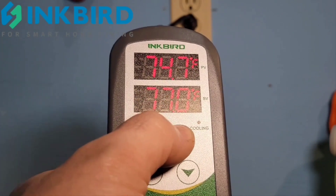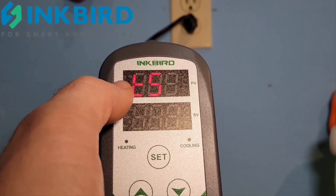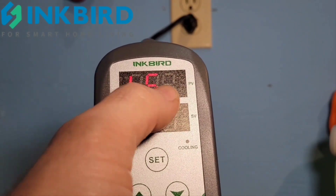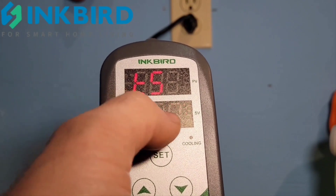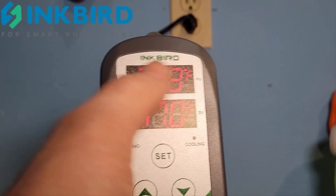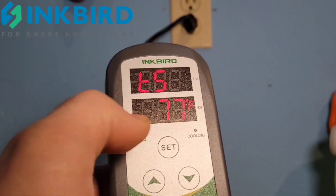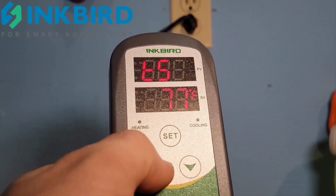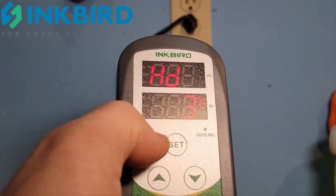So we're going to press SET for 10 seconds. The first value to adjust is the temperature setting — the temperature you want to set your aquarium at. I have this at 77 degrees. It kicked me out so we'll go back in. You can move the value up or down, then press SET again for one second to advance.